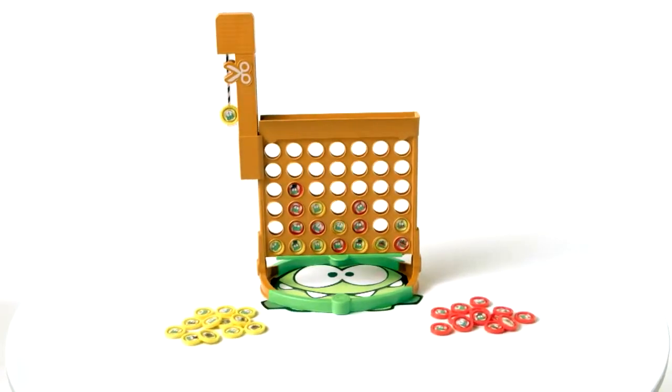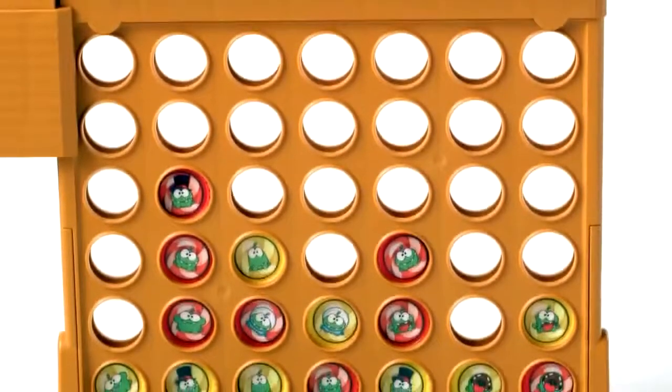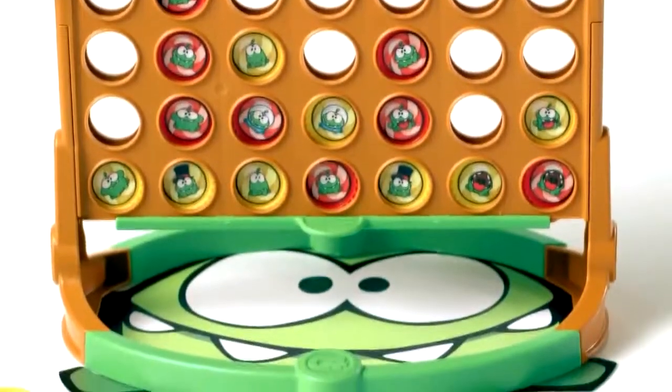Introducing the Connect Four Cut the Rope Edition game from Hasbro. Now you can play the popular mobile game in a face-to-face, head-to-head challenge.